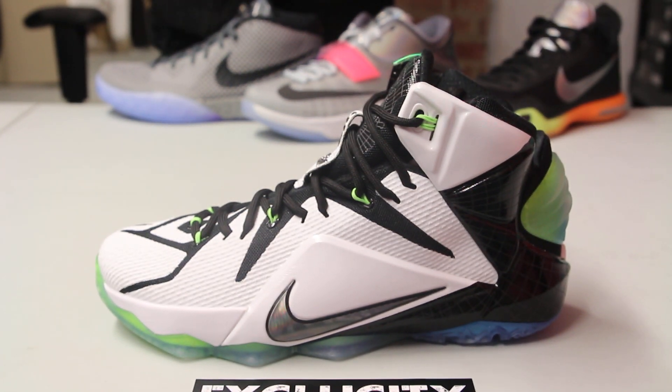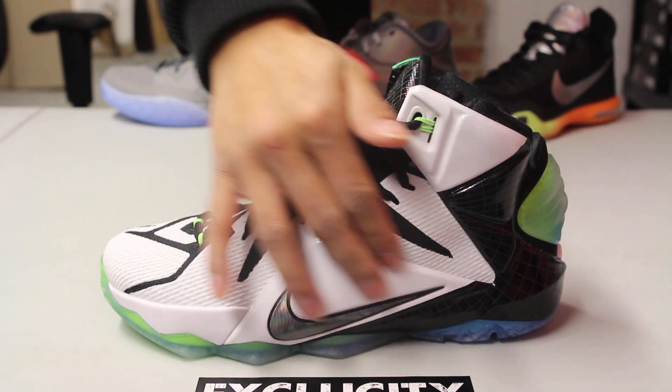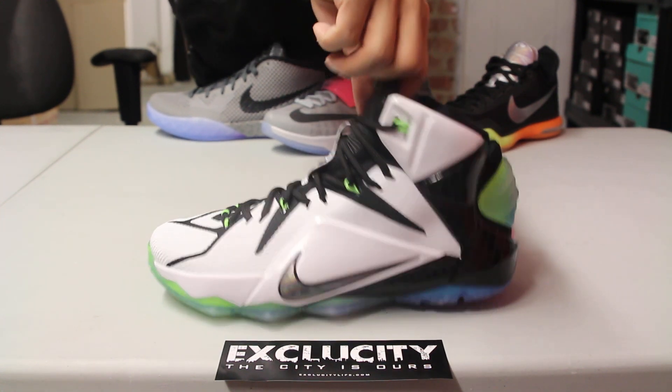Look at that hint of icy sole from the heel to the toe of the shoe. On the foam in the background, they did a cool color blocking — from this part all the way to here you have a black foam design, and they blocked it out with a white design on the side panel. You've also got laser engravings on that black part of the foam, which is pretty cool.